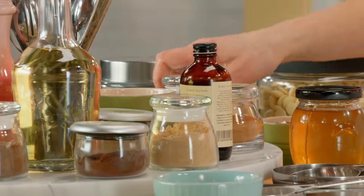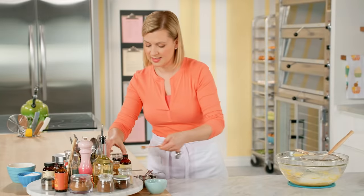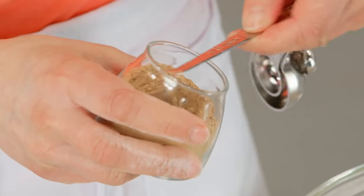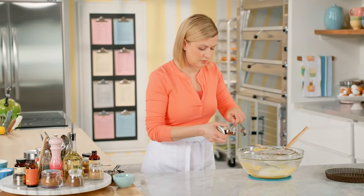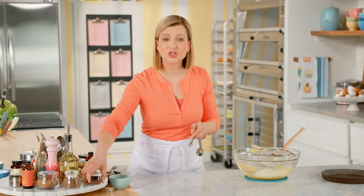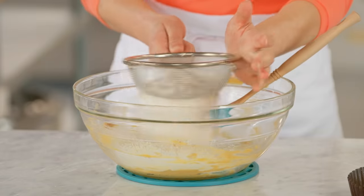Half a teaspoon of baking soda. Half a teaspoon of cinnamon. Half a teaspoon of ground ginger. The final spice, a quarter teaspoon of clove. And then just a little salt — a quarter teaspoon. And I'll sift that in.